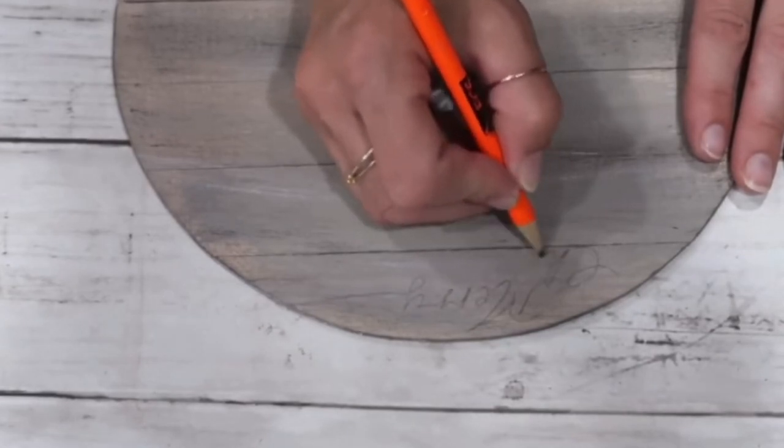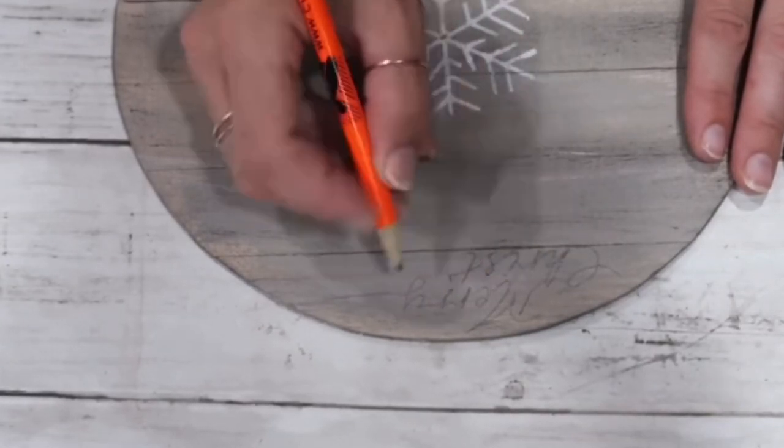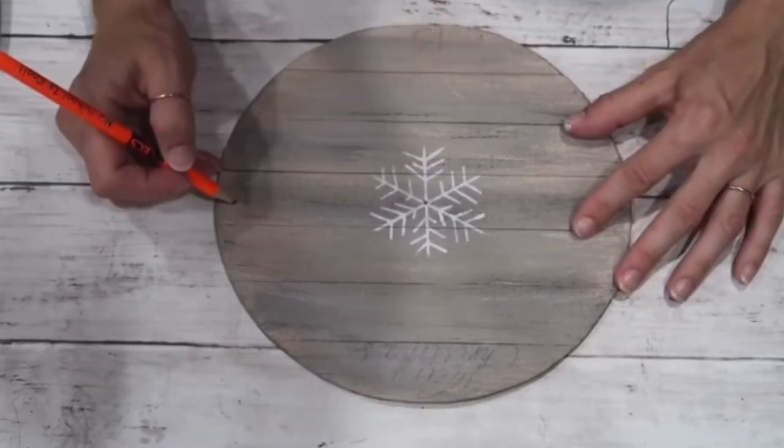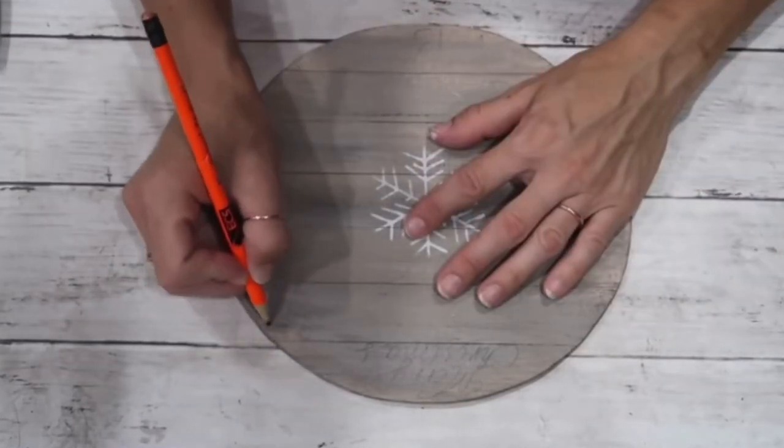This is not a regular clock — it's actually a Christmas countdown clock.